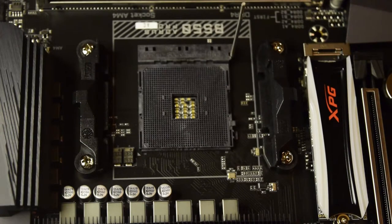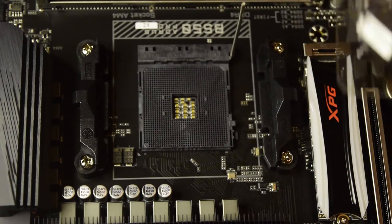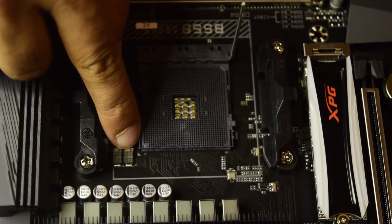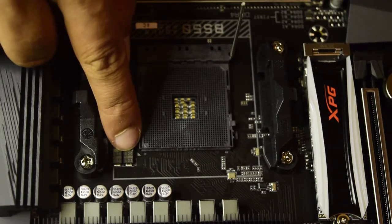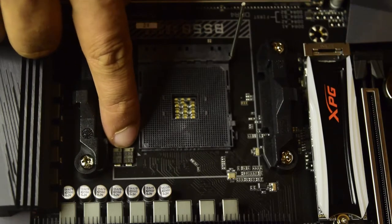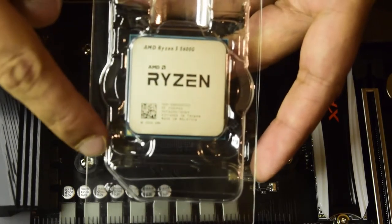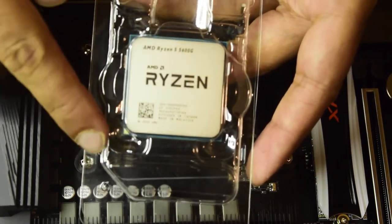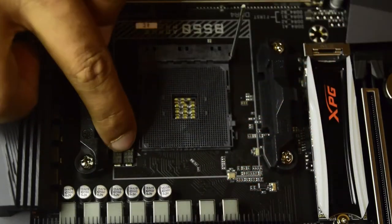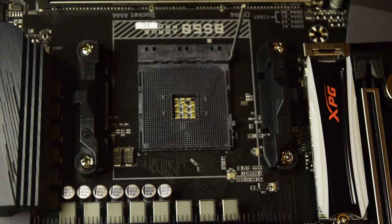You also need to know which side is correct and which direction to install the processor. There is a small white notch or dot on one side of the processor slot on the motherboard. On the processor itself, you can see a golden notch on the bottom-right side of the Ryzen processor. Ensure that your golden notch on the processor matches the notch on the slot — this is how you know the processor is installed in the correct direction.